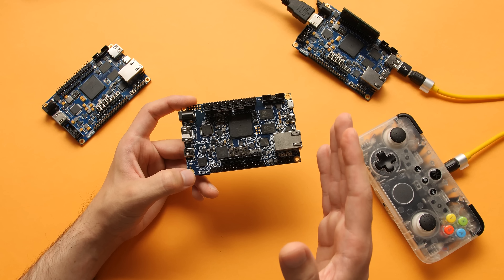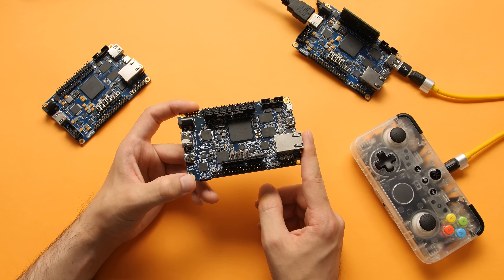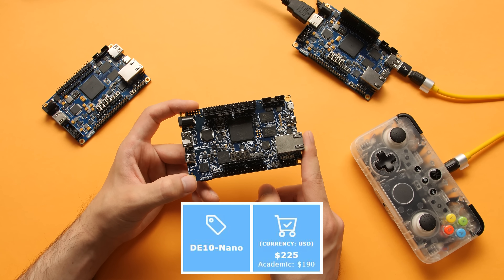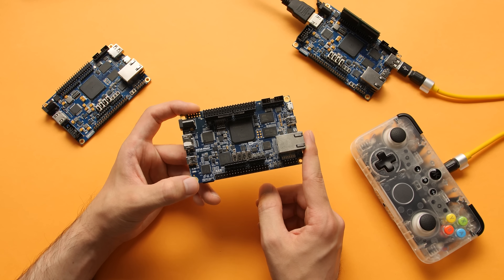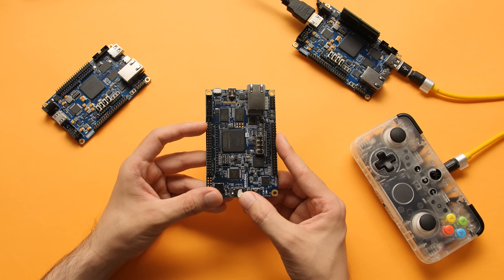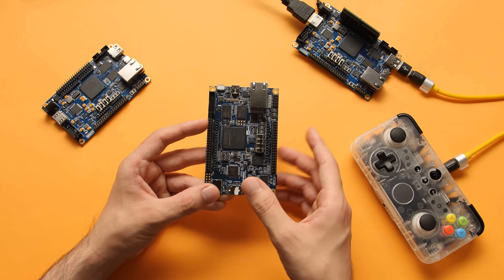Unfortunately for me, this hardware has only gone up in price while I've been watching it from the sidelines. When I was originally thinking about picking up one of these, they went for around $125, but this is now going for north of $200, or $190 if you have a student discount, so that kind of put a sour taste in my mouth. After seeing that high price, I realized that this niche product was going to be even more niche because the cost was going to be off-putting for a lot of people that would otherwise be interested in what this could do.